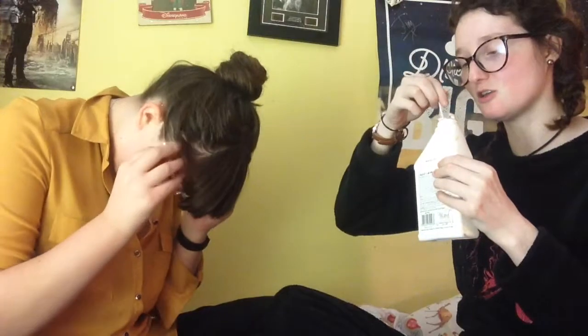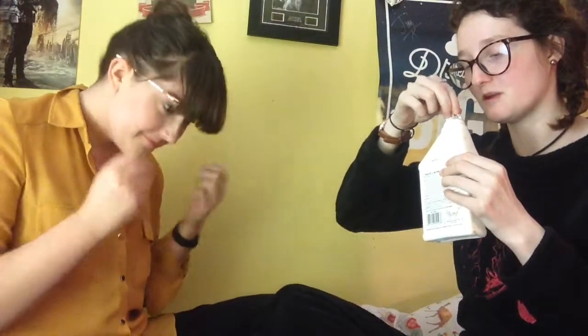Oh, you also need liquid latex — that's like the vital part of this. So let's get started. You just want to dunk your Q-tip or cotton buds into the latex. And we'll start with the gunshot wound.